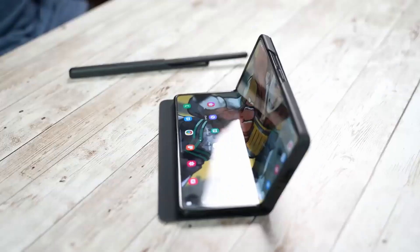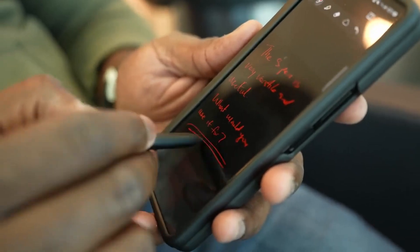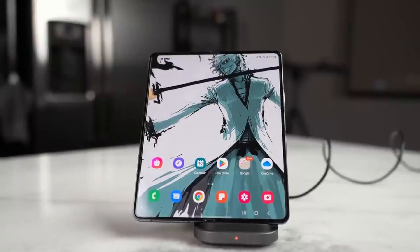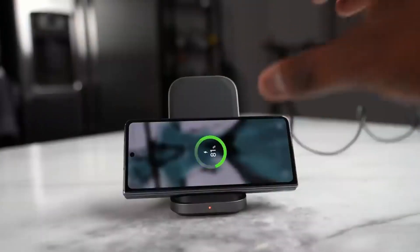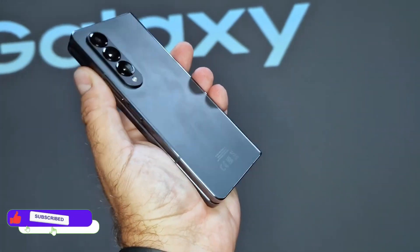As we are getting closer to the launch of Galaxy S20 Ultra, we are starting to get more information regarding the Galaxy Z Fold 5. The Galaxy Z Fold 5 will fix all the shortcomings of the Galaxy Z Fold 4, and Samsung has started working with other companies to improve the cameras on the Z Fold 5.